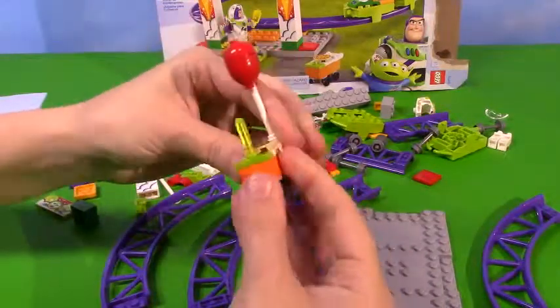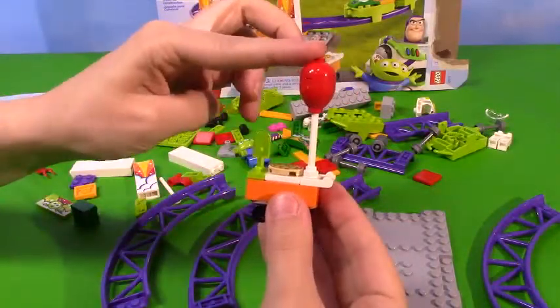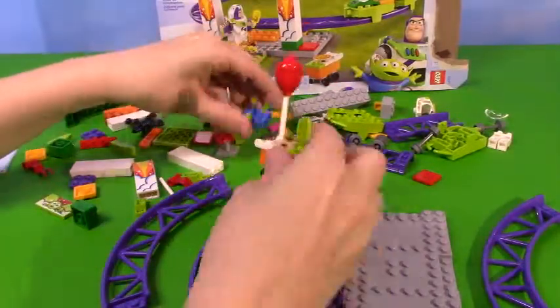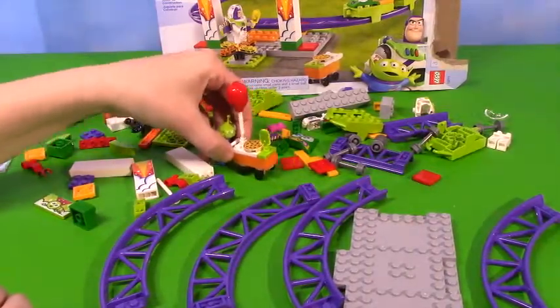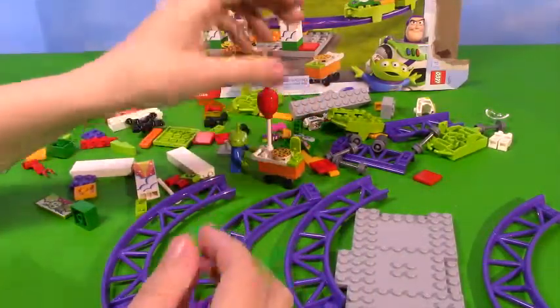So we have our first little piece here - it's a little cart that sells things. We've got a balloon for sale, pizza, and a little popsicle. It's so cute, I love this little cart, it's super easy to make. So we can have our little alien over here pushing the cart. It rolls really nicely. This thing is so adorable, I love this.